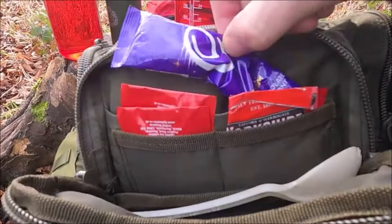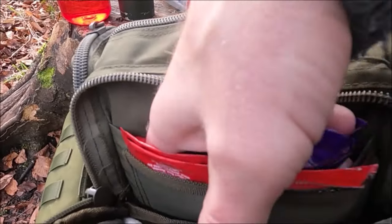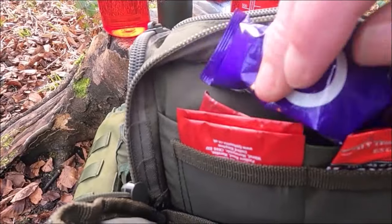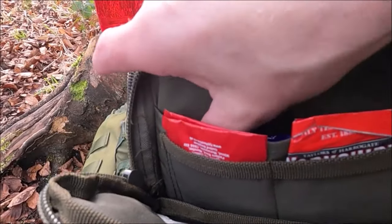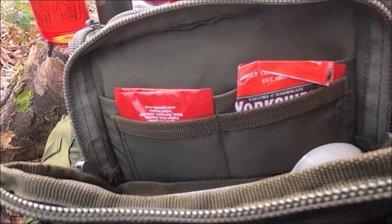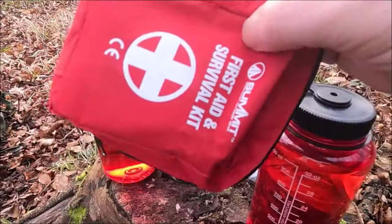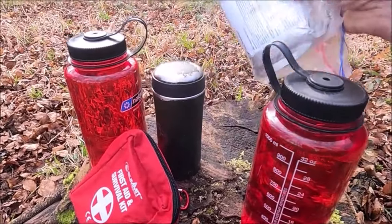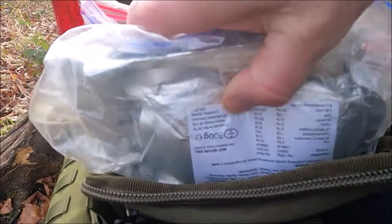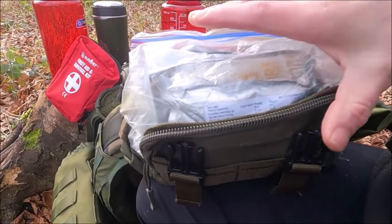Behind there, for my supper just before bed, a nice hot chocolate, and behind that I have a coffee — one of those three-in-ones. I am not big on three-in-ones; they are disgusting and tasteless. I prefer real coffee, which I'll have to address. The only thing I'm going to put in here is some sweetener — sweet tooth, and I don't want to carry sugar — so some little tablet-form sweeteners. The 24-hour ration pack will go into the front of that pouch and zip it up.